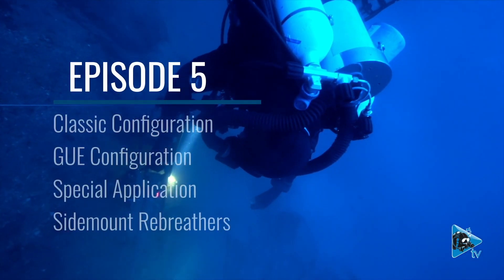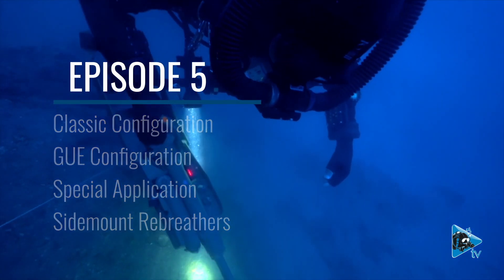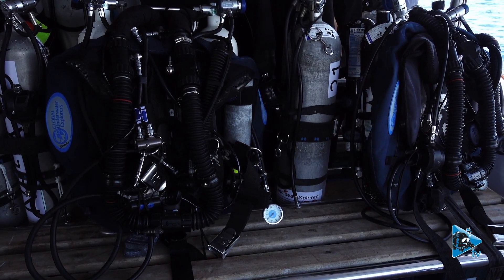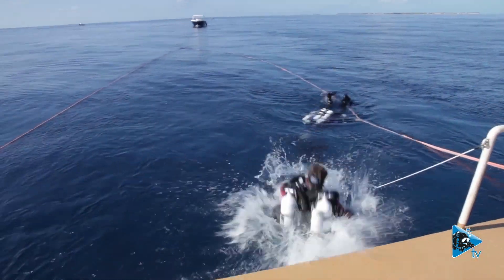We can put it on our back, or we can wear it like stage or sidemount. We usually tend to use our rebreather for bigger dives and deep excursions, and then we soon become limited by the amount of gas we can put on our side. Back mount has proved to be very useful throughout our history, so why not continue?